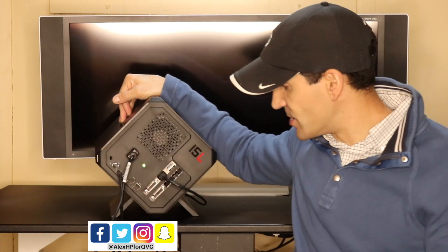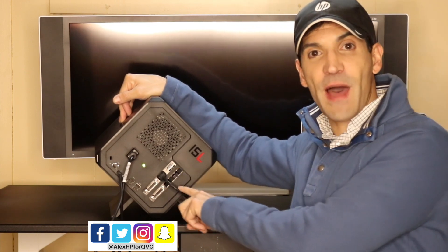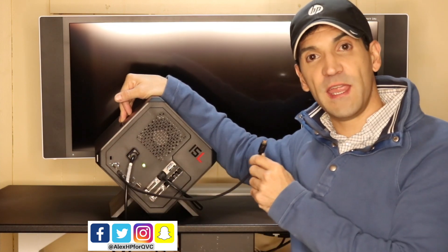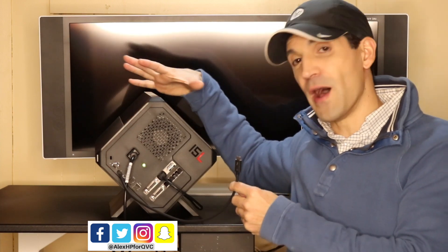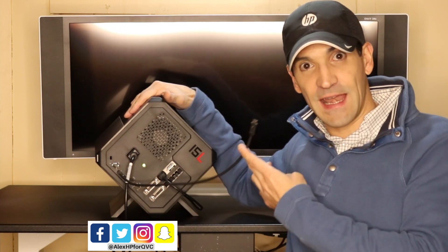I have a graphics card already installed. I've got several ports. Right now I've got this HDMI cord going to the monitor behind me. I have the power cord right here. And then I've got my Thunderbolt port right here. So all I need to do is plug this into my Spectre X360, and it's going to be utilizing the graphics from the Omen Accelerator to the Spectre.